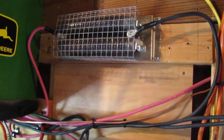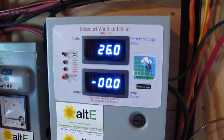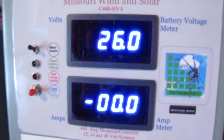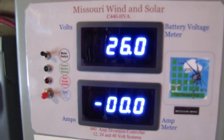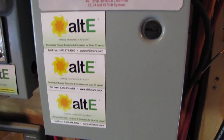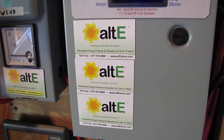Diversion load — that got worked a whole lot during the hurricane. And this is my Missouri Wind and Solar all-in-one, CH 440 HVA, and it did the job. Special thanks to Jeff for this, and also to Alt-E and Missouri Wind and Solar.